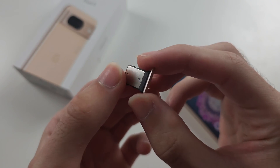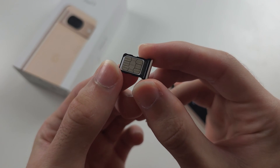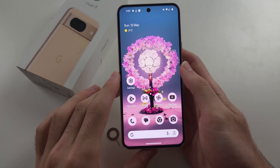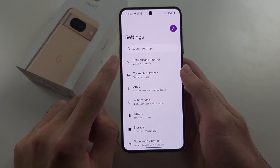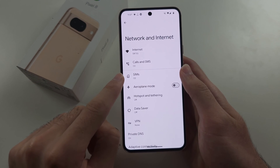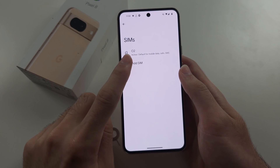The SIM card tray in all regions and countries only has one physical SIM card slot. To use dual SIM, you put one physical SIM card in your phone, and then for the second SIM we're going to open Settings. At the top, select Network and Internet, then select SIMs.